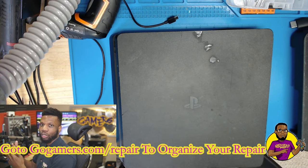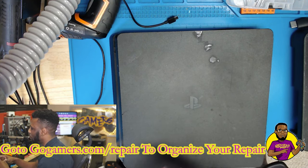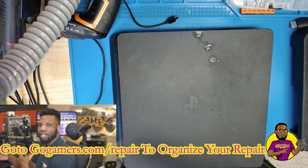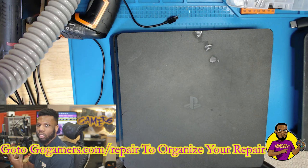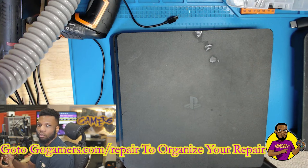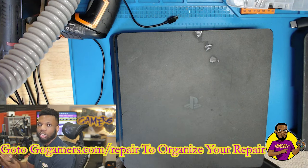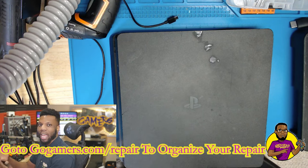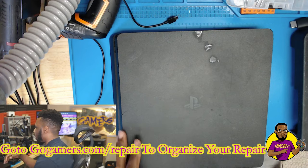You're going to need a couple of tools in order to get this fixed. This can usually be caused by a couple of different issues — it could be something simply stuck inside the Blu-ray drive, or one of the spindles or rollers could have popped off, which is most common and is what happened with this one. It could also be a bent top chassis. So we're going to open this up and I'll show you guys what's going on.